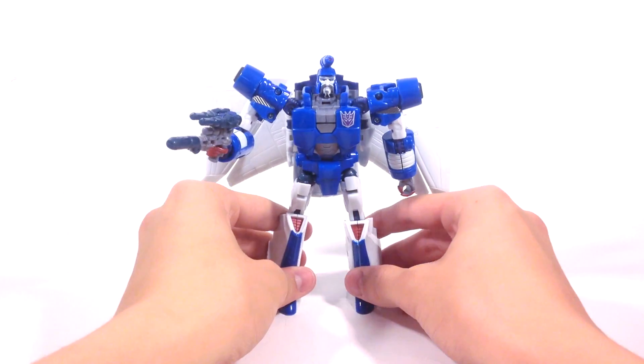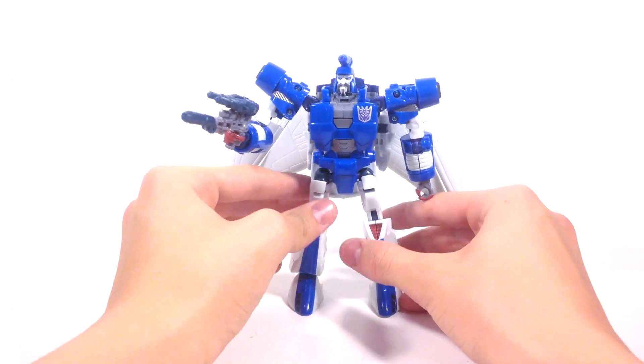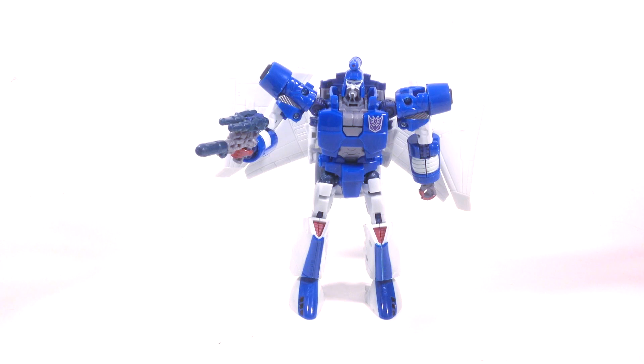That's about it for this review. If you want this guy, I'll put a link in the description below — he's somewhere on the internet, and if you can't find him there, search eBay. So this is the Classics Scourge figure, and this is Fuberduge. I'd invite you to like this video, subscribe if you feel like it, and check out some of my other Transformers reviews. I also have a few stop motion videos on my channel — pretty easy to find. This is Fuberduge saying keep playing, guys.